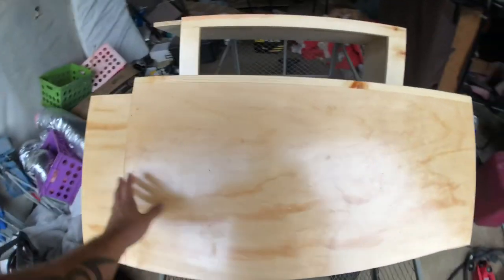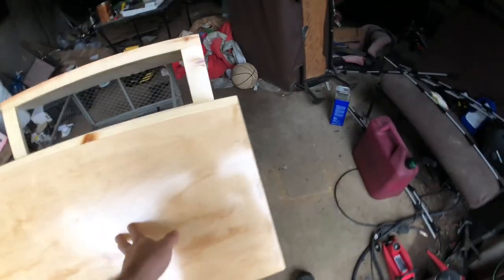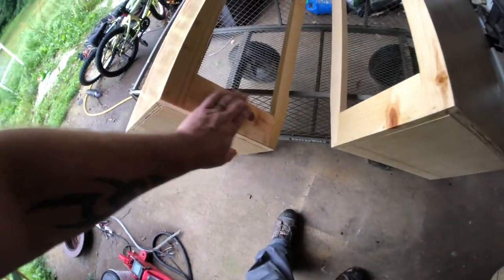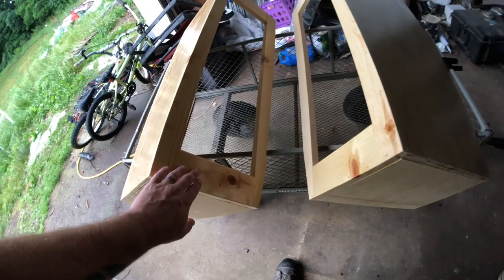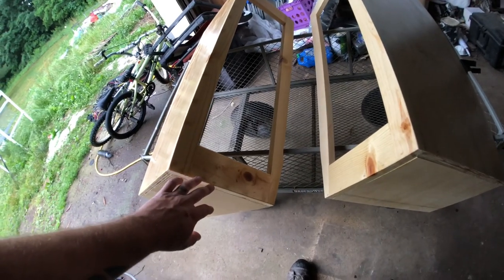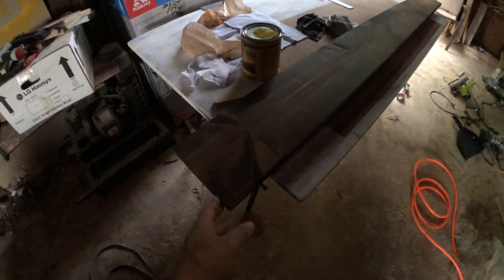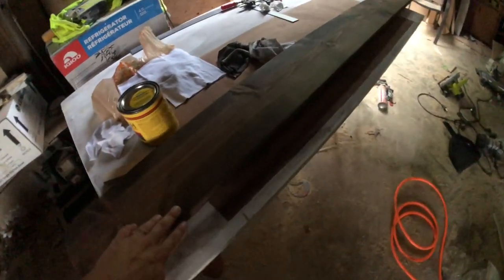I'll show you the closets real quick so you can see what we'll be installing later tonight. They've been polyed, they have a face frame on them, and they're three-sided — they'll mount up against the wall really tight. I've measured everything and used pocket holes to secure them into the wall.